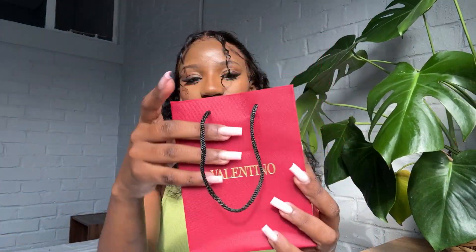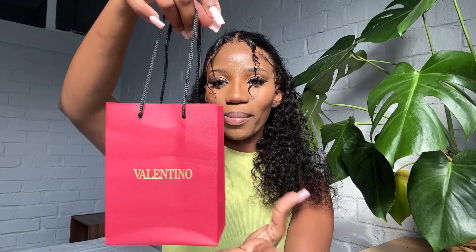We're going to start with the earrings. Also, my lighting is going to keep changing because the weather is not consistent — it's not sure what it's trying to be. I'm not wearing earrings right now because I'm going to show you the earrings and we're gonna put them on. So this is the shopping bag.